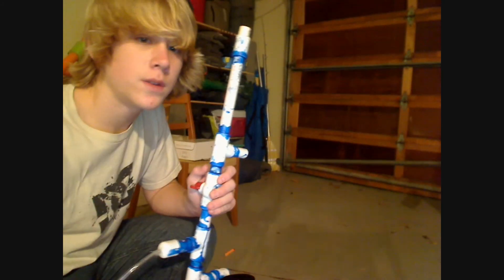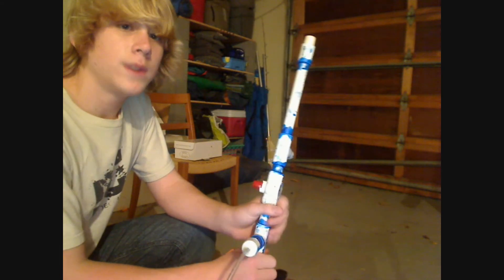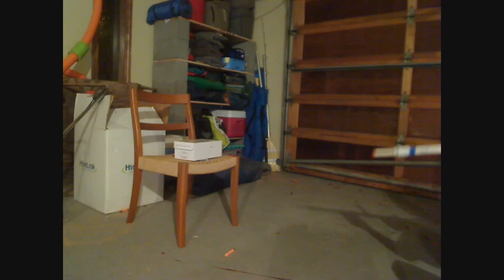Now I'm going to move on to the three nerf bullets with only one set of 30 pumps. There's the three nerf shots.